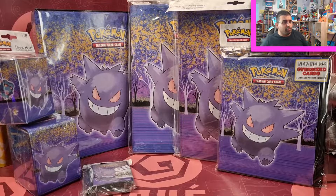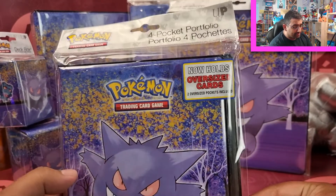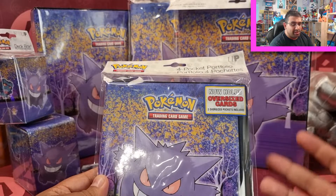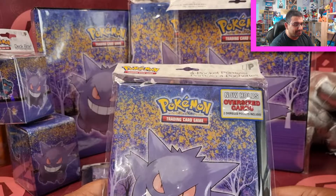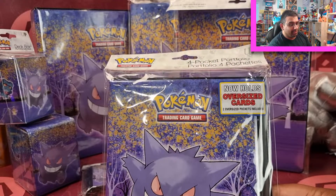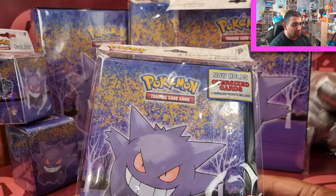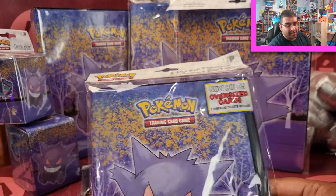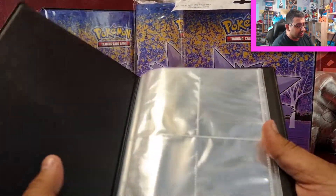We'll start off with the four-pocket portfolio. Normally this just includes four pockets, but what they've now got is two slots somewhere which hold oversized cards, which is really good — because where do you put them? I've actually just been collecting oversized cards and had nowhere to put them. Since Pokemon Generations and the first partner packs, it's actually nice to have those portfolios so we can start to put those in folders.